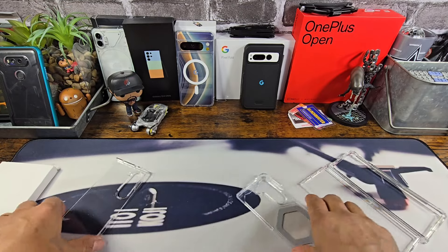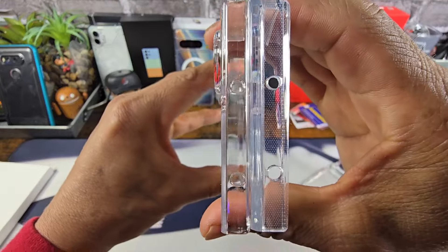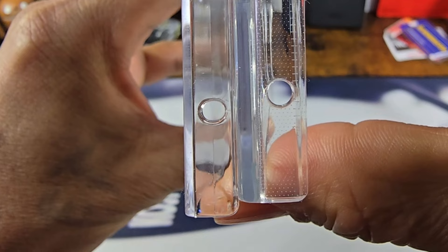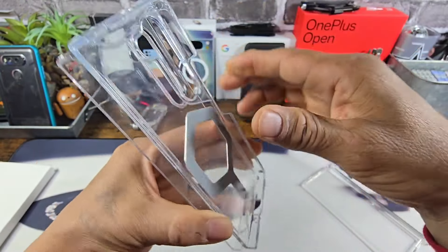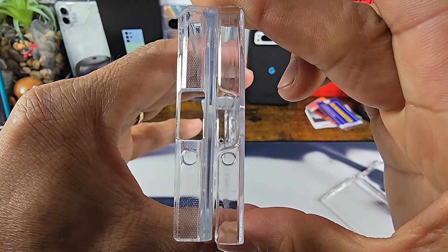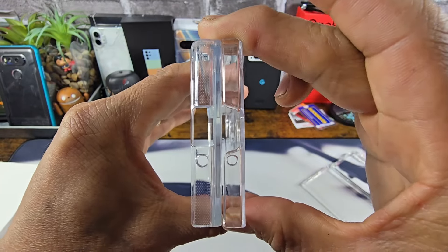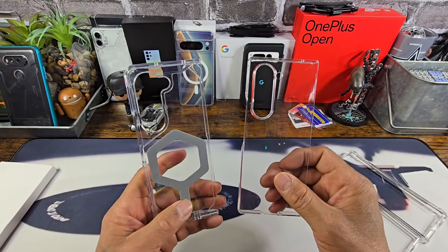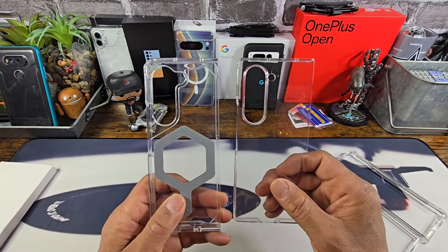Now as far as the width — about a sixteenth of an inch wider. So let's just say a quarter of an inch shorter and a sixteenth of an inch wider — that's the difference in size as far as height and width of the Samsung Galaxy Z Fold 6 in comparison to the Z Fold 5.